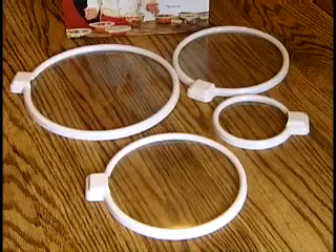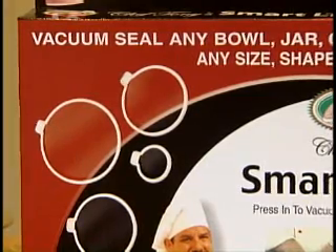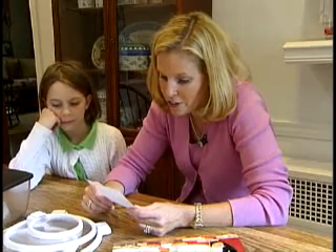But now there are Smart Lids. They may look flimsy, but they promise to create an airtight seal over any bowl. You press down the center of the lid to lock out any additional air.